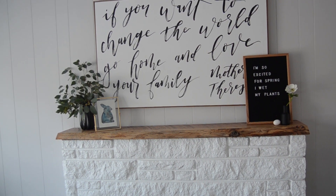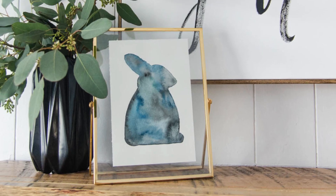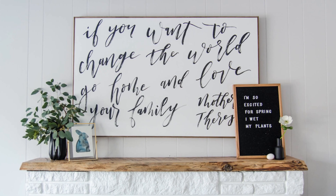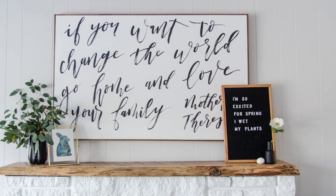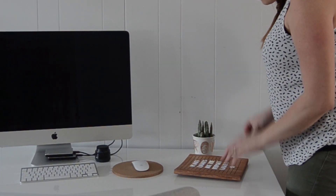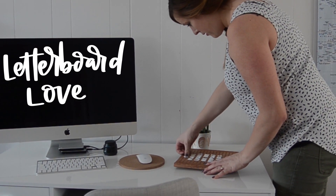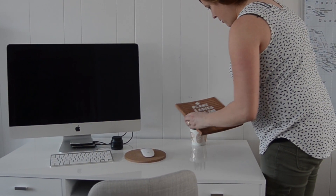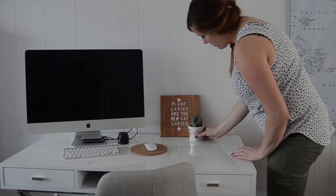This watercolor Easter bunny is actually a DIY — it's something I'm going to be sharing next week here on YouTube. I really love how it's not your traditional Easter colors of pastel pinks and purples and yellows and greens. I wanted to stick with the colors that I really love, and this watercolor look was so fun to create. Another thing I love to do for the seasons is to swap out my letter boards. I love letter boards and chalkboards and little signs because they are so easy to personalize for parties or seasons without buying anything new or storing any new decorations.